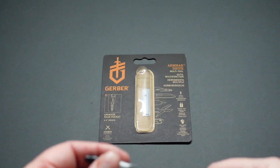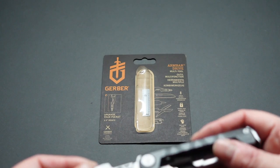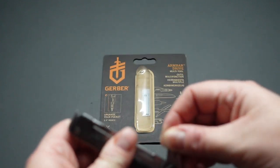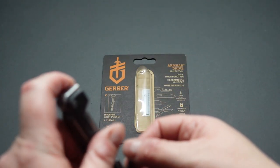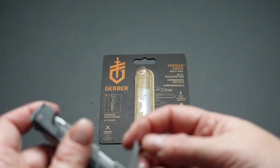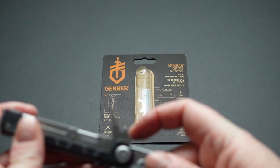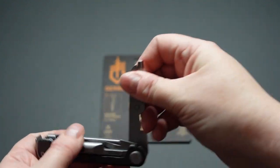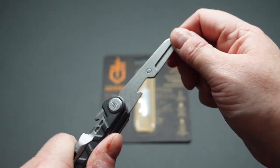The screwdriver is not locking, so you have to be careful. On the other hand, there's also this blade, which is quite sharp — you could do some decent damage there, and open some bottles. That's another reason I wanted it.